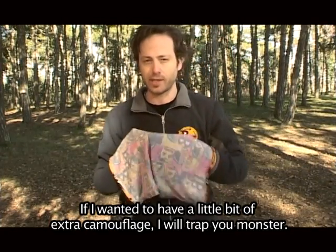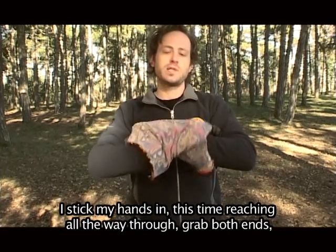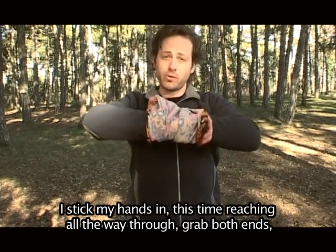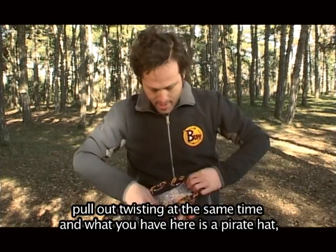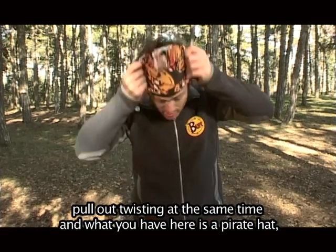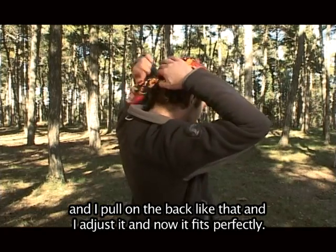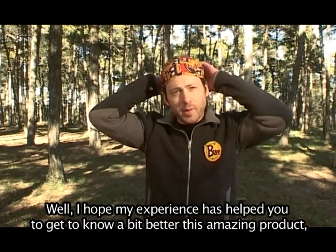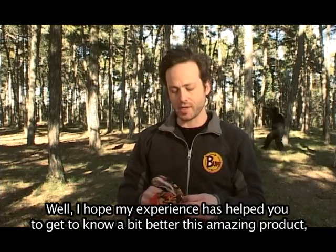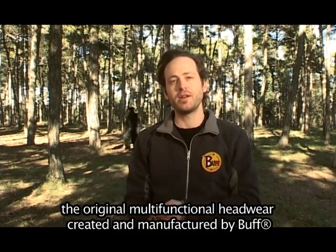If I wanted a little bit extra camouflage — I will trap you, monster — I stick my hands in, reaching all the way through, grab both ends, pull out twisting at the same time, and what you have here is a pirate hat. And I pull on the back like that and adjust it to fit perfectly. I hope that my experience has helped you get to know a bit better this amazing product, the original multifunctional headwear created and manufactured by Buff.